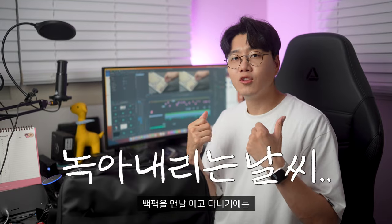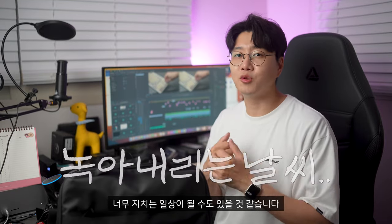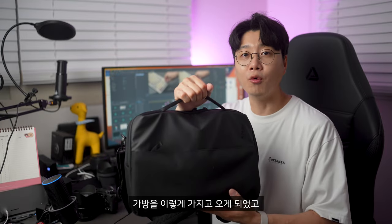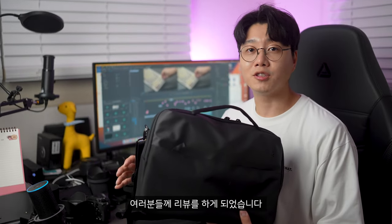백팩 리뷰를 많이 하게 되더라구요. 하지만 이 더운 날, 백팩을 맨날 메고 다니기에는 너무 지치는 일상이 될 수도 있을 것 같습니다. 그래서 나의 전자기기를 가지고 다니면서 덥지 않게 간편하게 가지고 다닐 수 있는 가방을 이렇게 가지고 오게 되었고 여러분들께 리뷰를 하게 되었습니다.